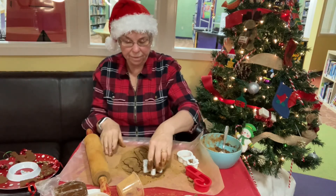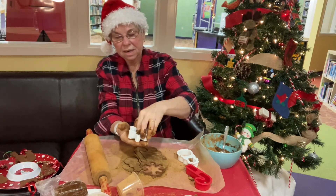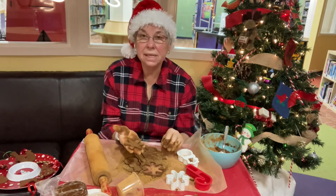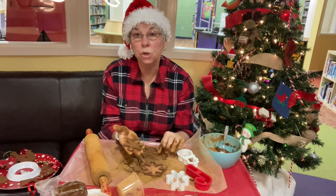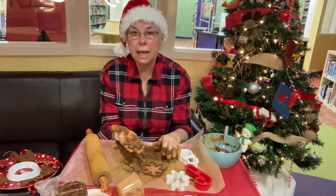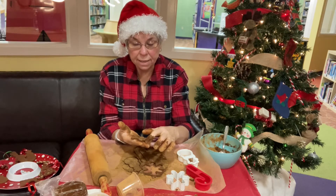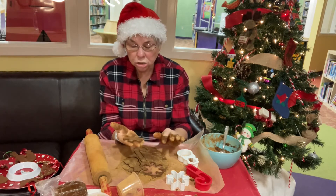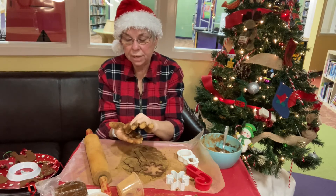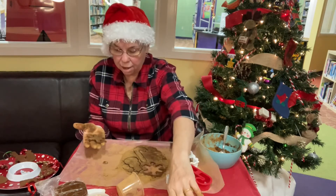Simple as that. Now you can bake this in an oven for two and a half hours at 200 degrees — I am going to send home instructions for everybody — but you can also leave it sit for about three days and it will dry on its own.